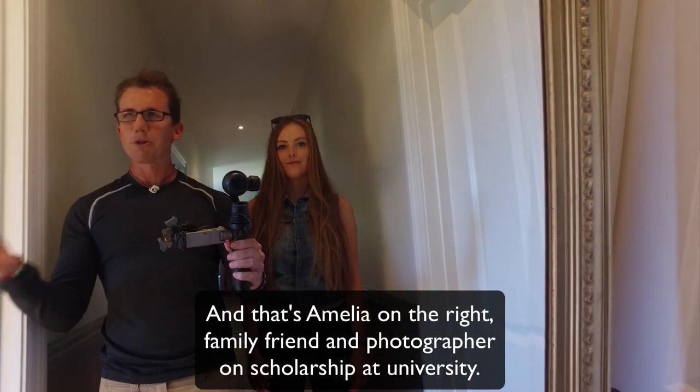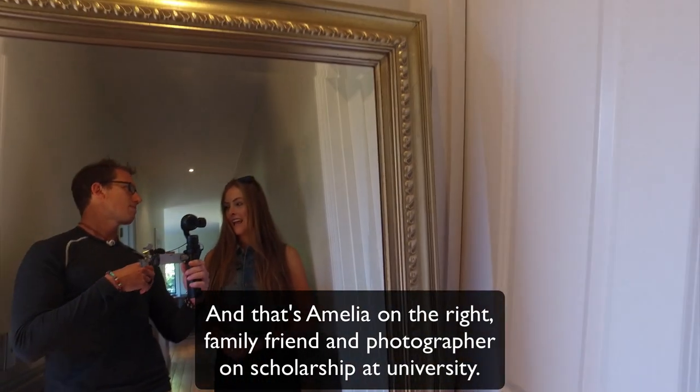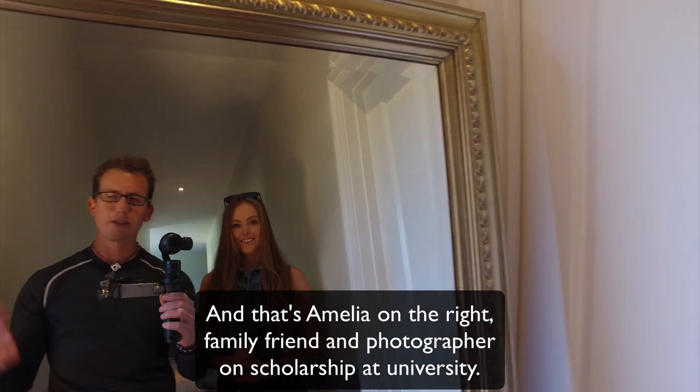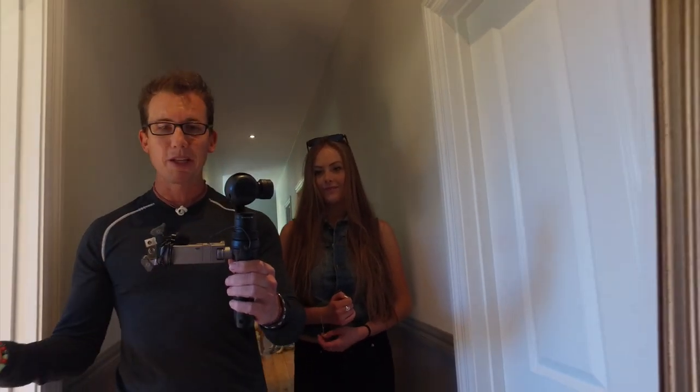Amelia is going to go out and take some photos with me today. She's a photographer. She's got scholarships — great young photographer. So we're going to go out and hang out and play with the Osmo.